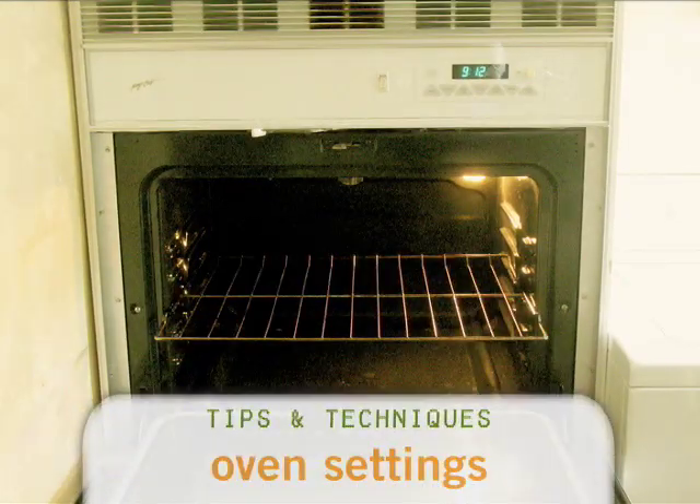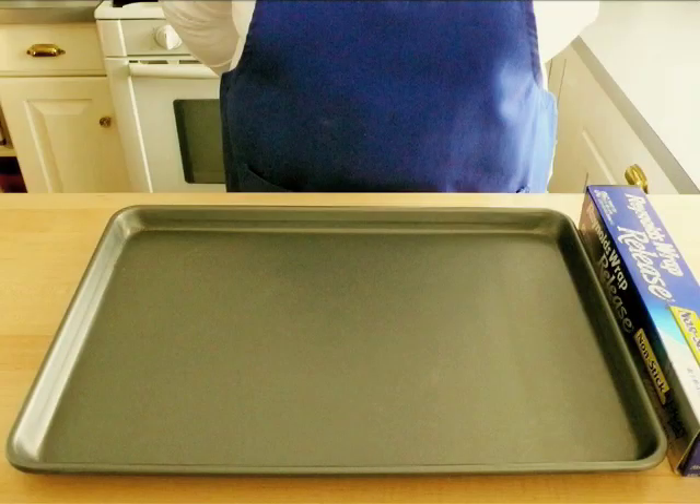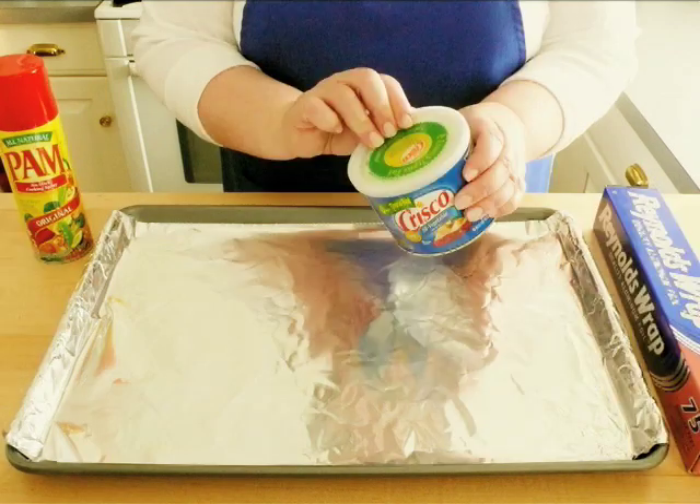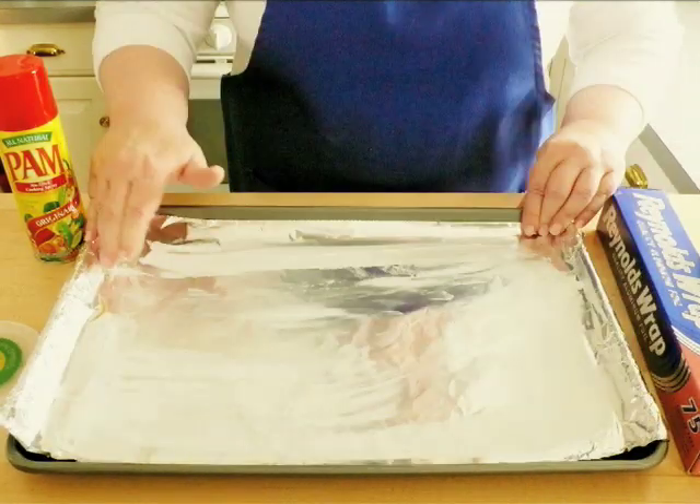Start by preheating your oven to 325 degrees. Line a baking sheet with sides with non-stick tin foil. If you only have regular tin foil, you have to grease the foil with Crisco or cooking spray.